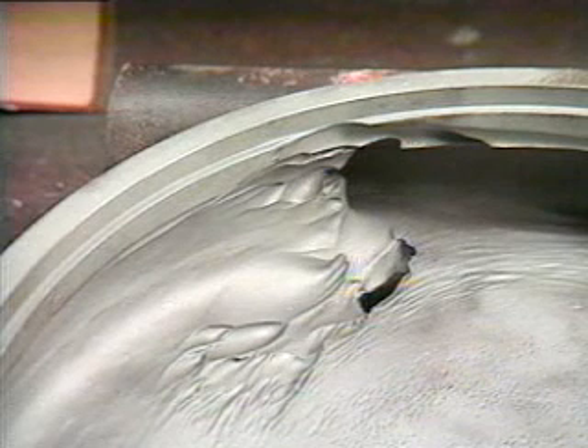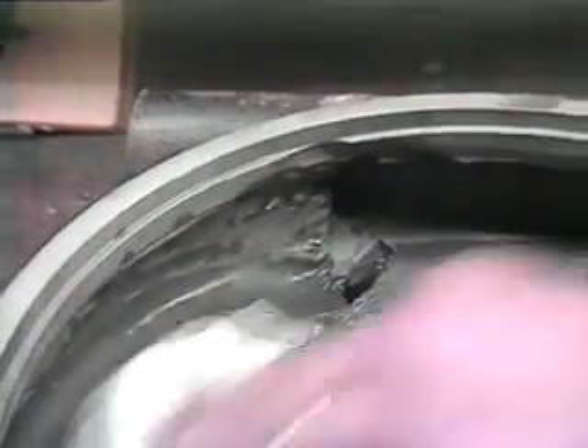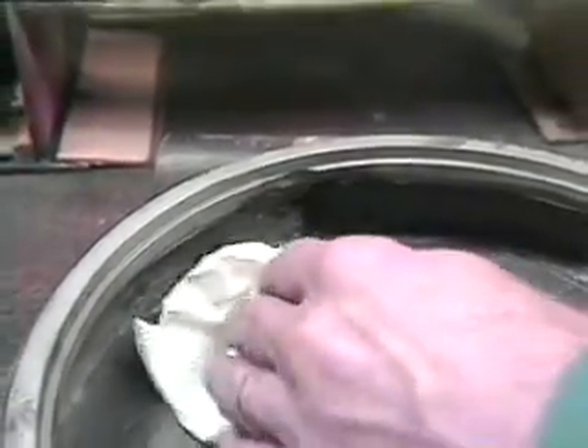To repair a pump housing with titanium putty, the area must first be grit blasted until the white metal is revealed. This will ensure proper adhesion. The repair surface must now be chemically cleaned to remove all foreign matter. Use DEVCON Cleaner Blend 300 for this procedure.